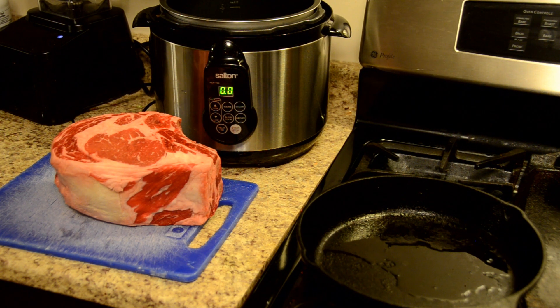Hi, it's Matt in the kitchen. I'm here with my pressure cooker and tonight I'm actually going to make a prime rib. Now that's something you really don't think about — pressure cooker prime rib. But I'm going to show you how I do it to give it a little bit more of that flavor and cook it a lot faster.